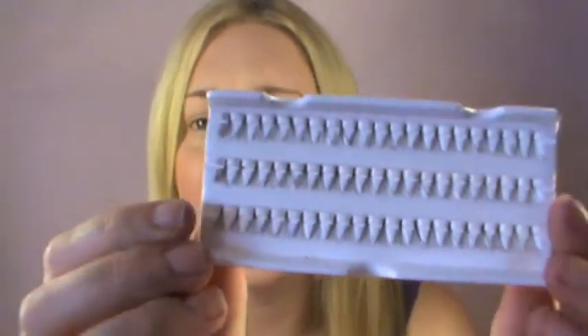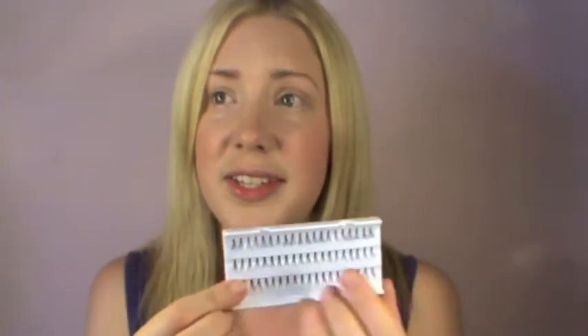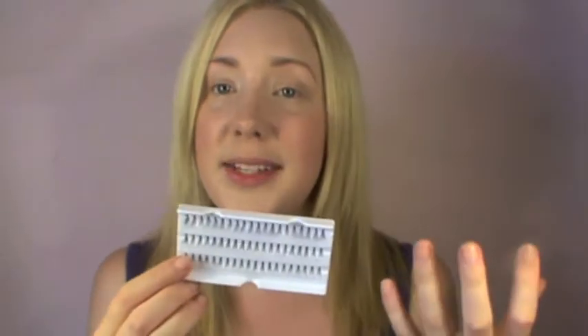So what you will need — obviously some false lashes. You can get different sets; some have shorter lashes and longer lashes, but these ones are all the same length. I do recommend the mixed shorter and longer ones because you can apply the shorter ones near your tear duct and longer ones towards the outer corners for an even more natural look.